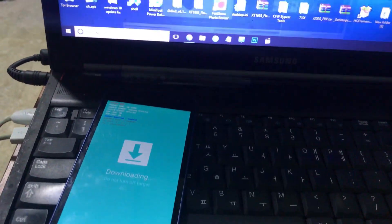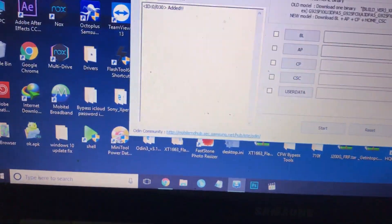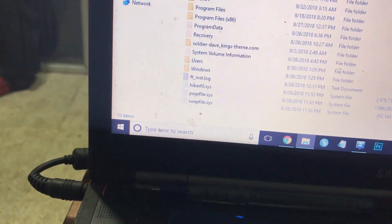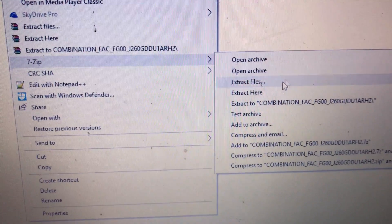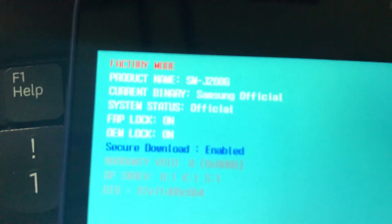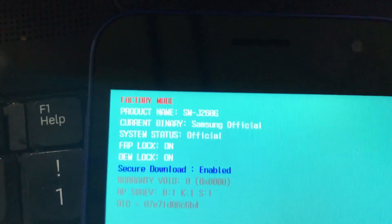We want some software — I will give links in the description. First we want the latest Odin version; I use V3.0.13. I will give you these files. First extract the combination file — I use 7-Zip, you can use any software. I will give the download link in the description. Note: this model has Android 8.1.0 FRP lock, which can't be unlocked with common methods — so we are going to use a new awesome unlock method.